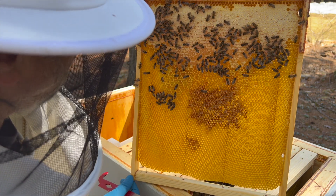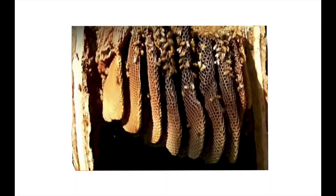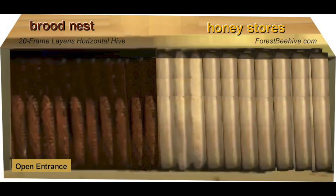Here's a typical layout for my 20-frame Langs hive at the height of summer. The bees choose frames next to the open entrance to raise brood, and frames farther from the open entrance they use as honey stores — just like bees do in natural tree hollows.